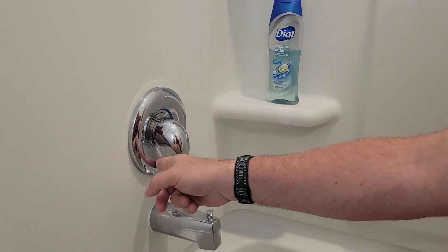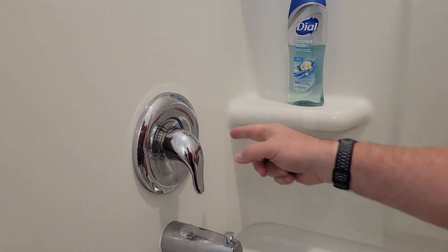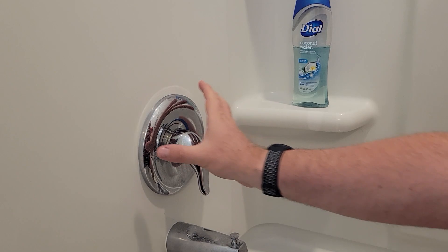It isn't splash proof or anything — you can see it does get dirty and you have to clean it — but easy installation, easy to use. It's pretty cool.